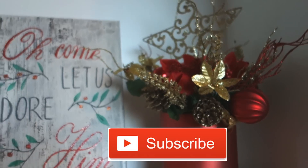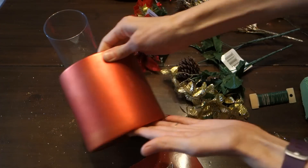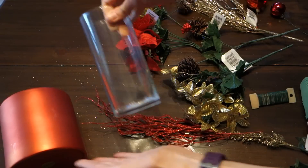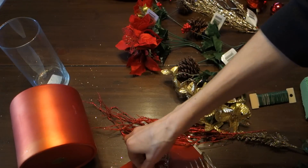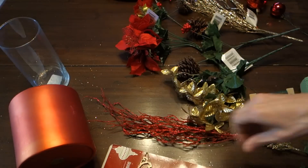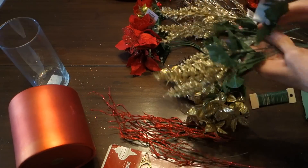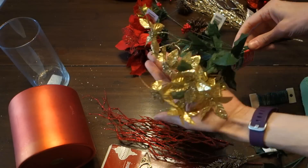Hi guys, welcome back! I have these two beautiful DIYs for you — they're all from the Dollar Tree. The first thing you're gonna want to get is a glass votive, a vase, or a container of some sort. I chose a red one, a tree topper — they have lots to choose from at the dollar store — and these gold bushes and stems.